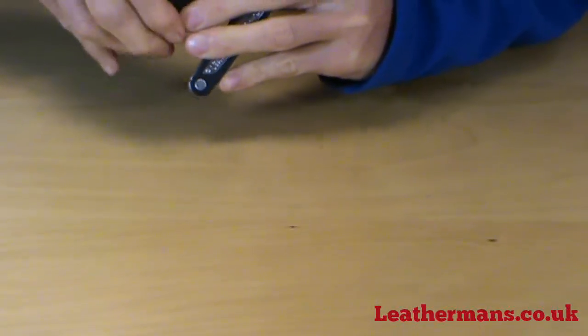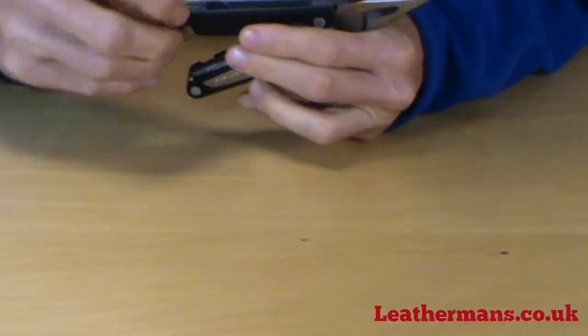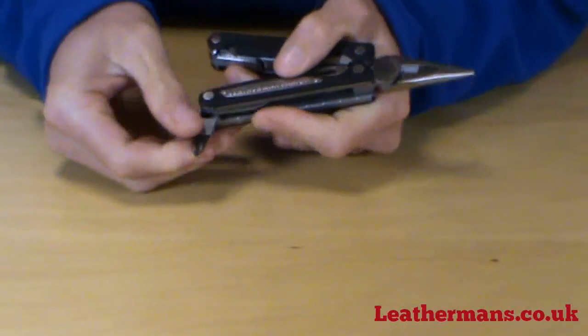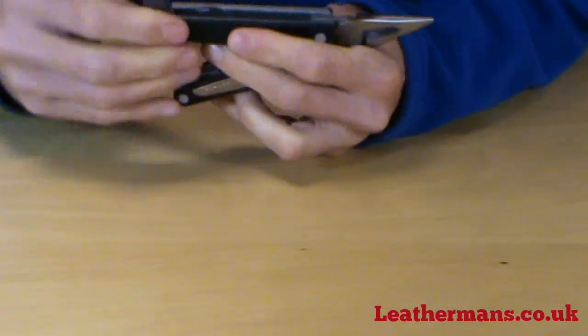Next to that we have the big flat head screwdriver. On the other side we have the large bit driver, complete with one flat head and Phillips bit, compatible with the LT27 bit kit.